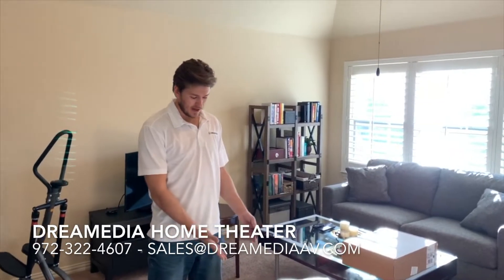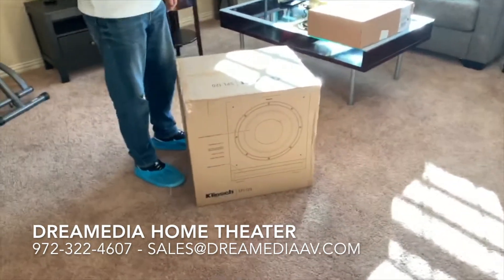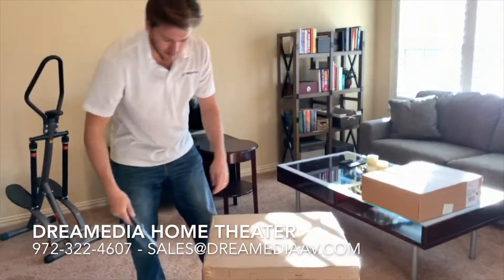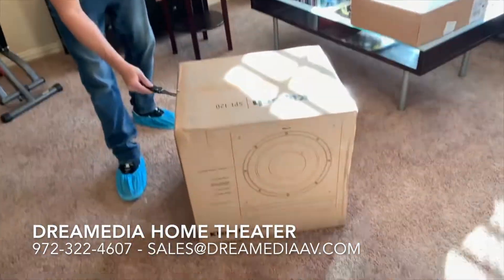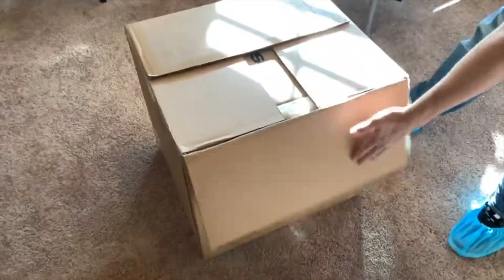Zach with Dream Media opening the SPL 120. This subwoofer is amazing — I actually demoed this the other day. I'm using this for the Pro Reference Premier Series speakers, the 4C in 8000 and the 504C.